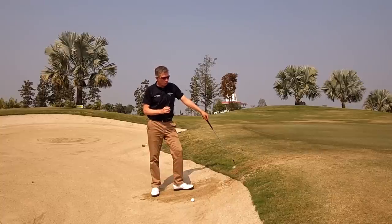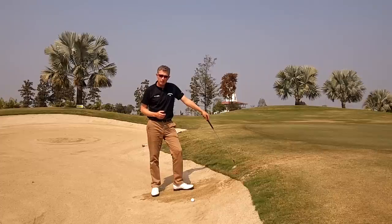You've hit a nice second shot, but unfortunately it's come up a little bit short. It's hit the face of the bunker, and you've found yourself with an uphill lie.